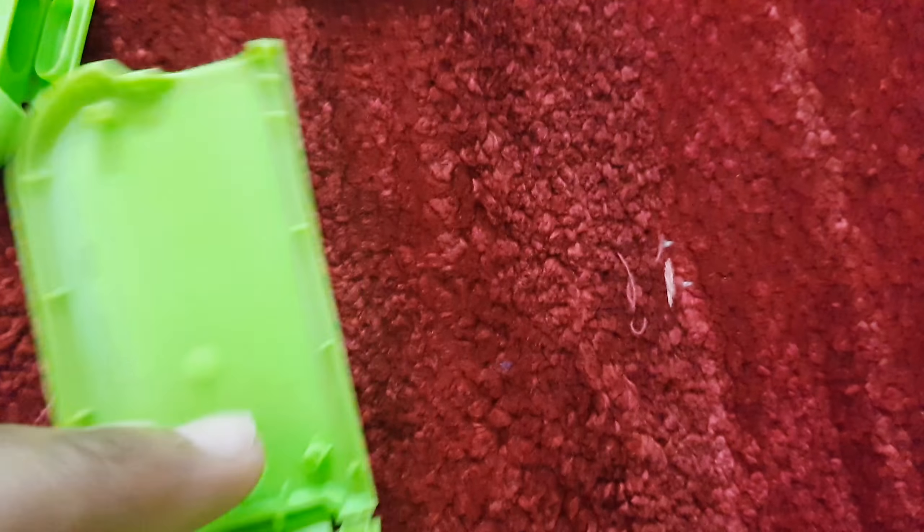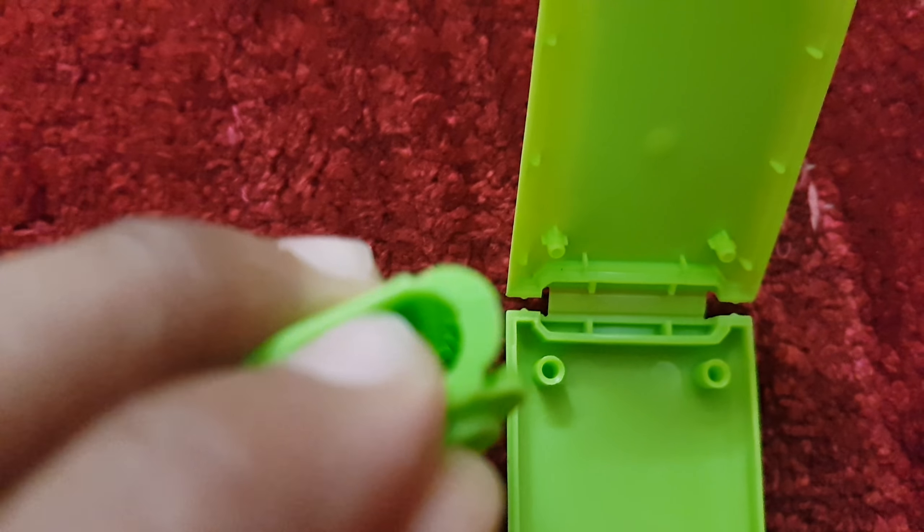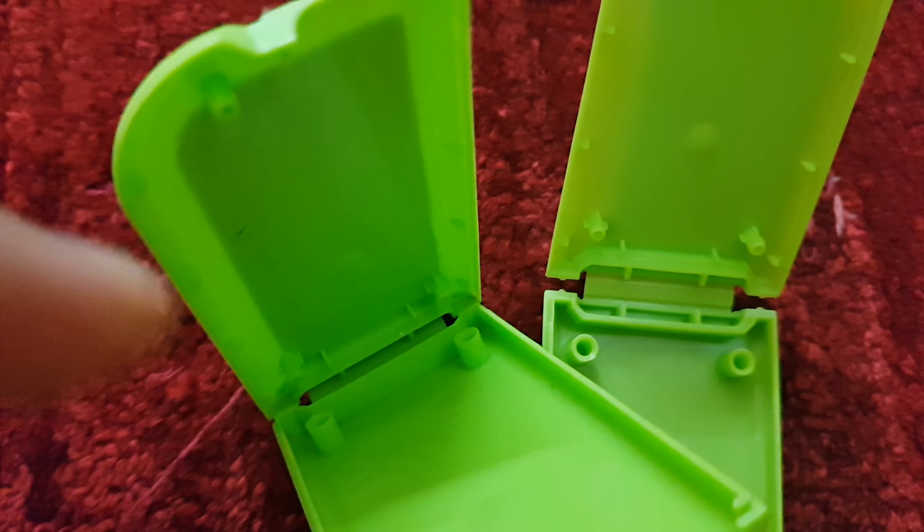Now what you have to do is open these up. To open it, push it to the right. Just push it like this — push it up, and then see this hole up here, you have to push it up. Okay, maybe you didn't see, so I'll show you again. Take this, push it up. Okay, simple.